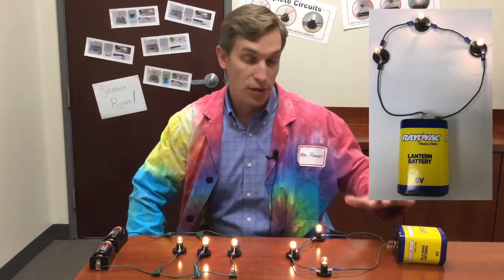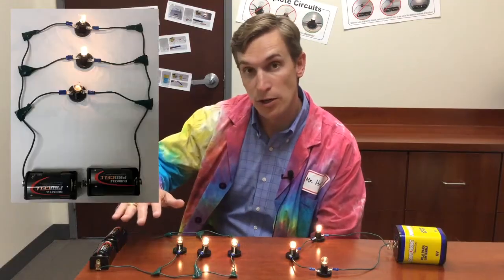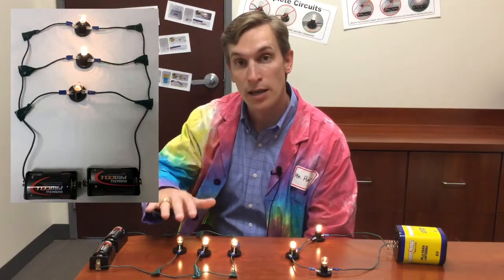Here I have two circuits. Each circuit contains three light bulbs. In this circuit, the three light bulbs have been wired in series, and in this circuit, each light bulb has been wired in parallel.